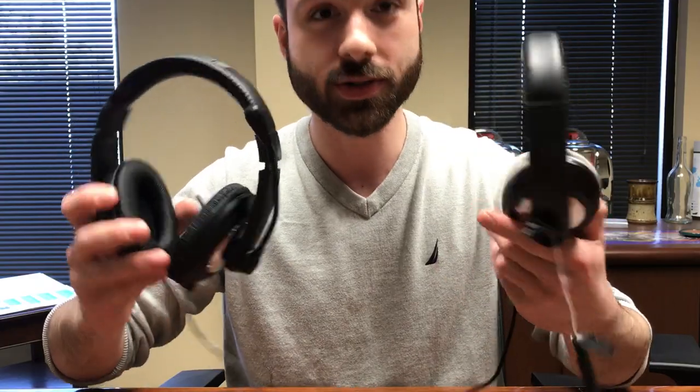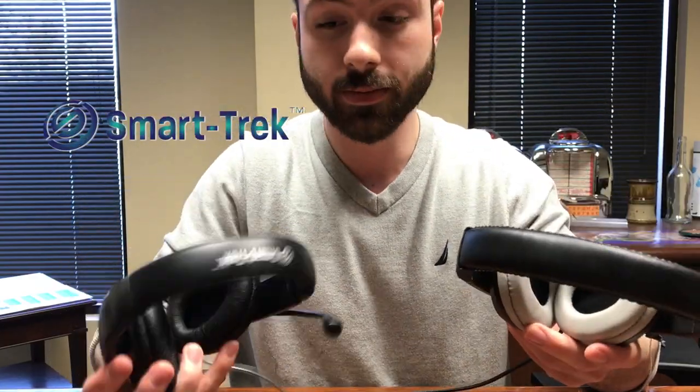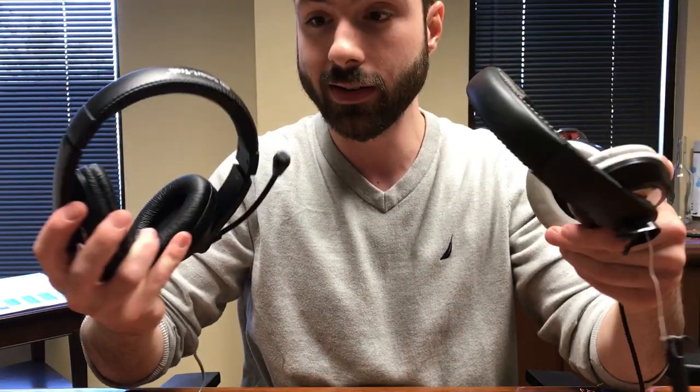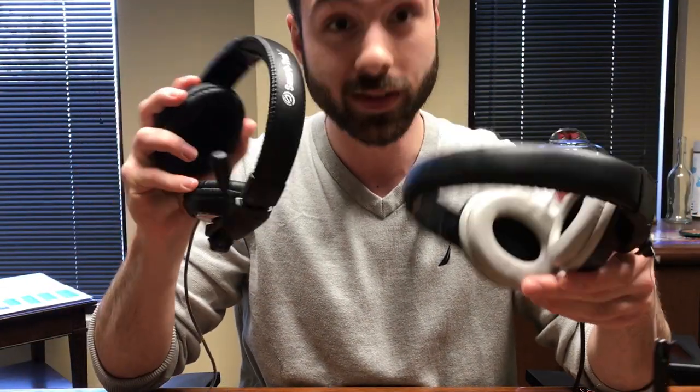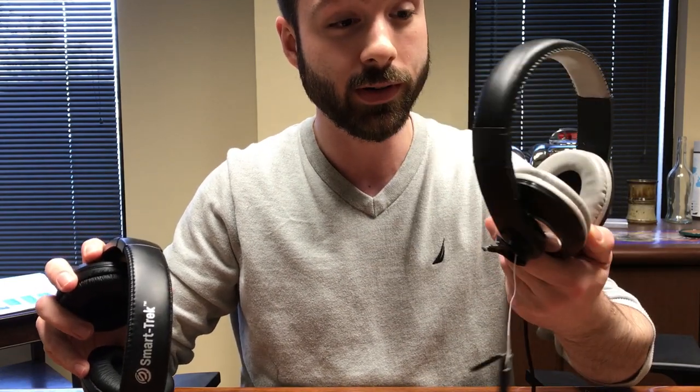These are the two headsets after the battle they just went through. The Smarttrek by Hamilton Buell just held up — it held up period. There are pieces missing on the competitor now. The Smarttrek is definitely the smart choice for any K through 12 environment, and if you thought about going with the competitor, you may have thought wrong.